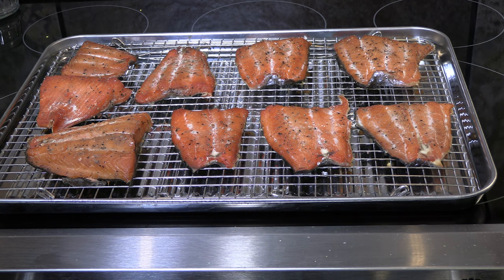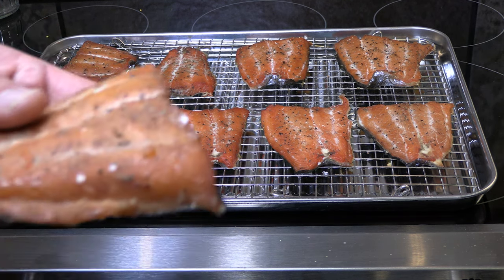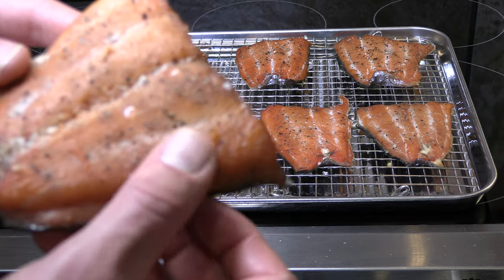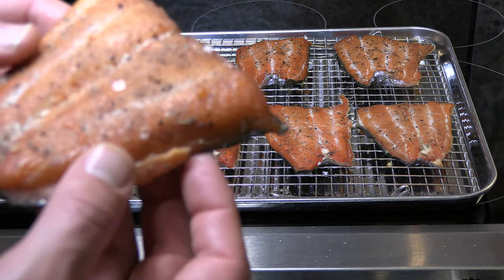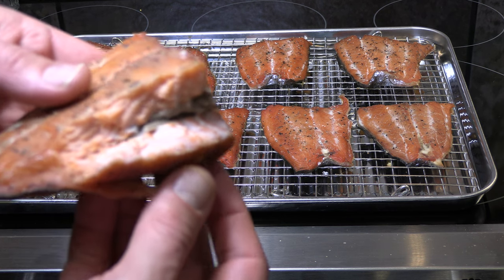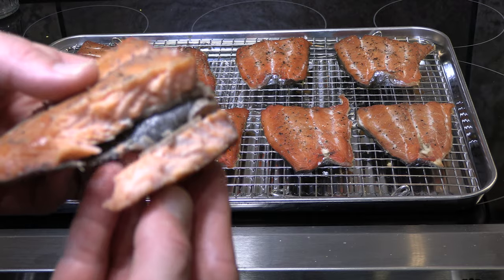Right around the three-hour mark I also pulled the oven batch of smoked salmon — those tail pieces we had left over. As you can see it turned out to be a really nice batch of fish — a similar pellicle, that really nice crust with great flavor from the brine, and some really nice moisture as well. Really nice smoked fish from the oven method.